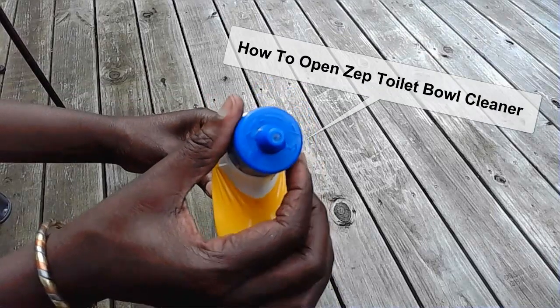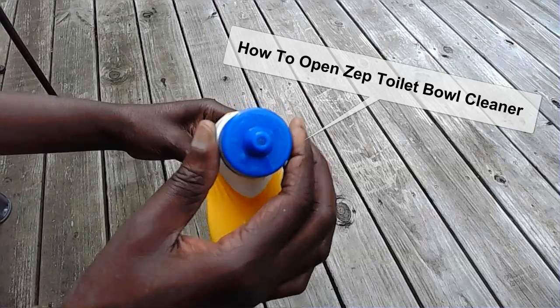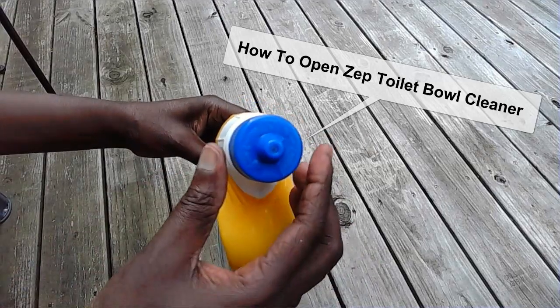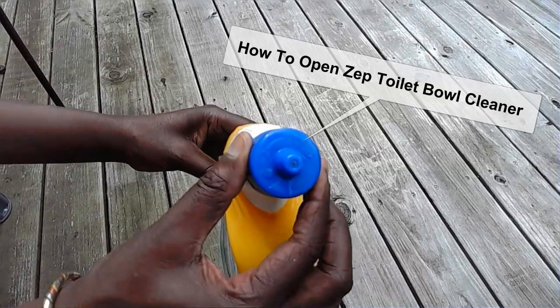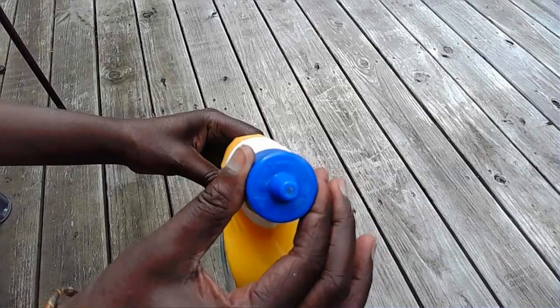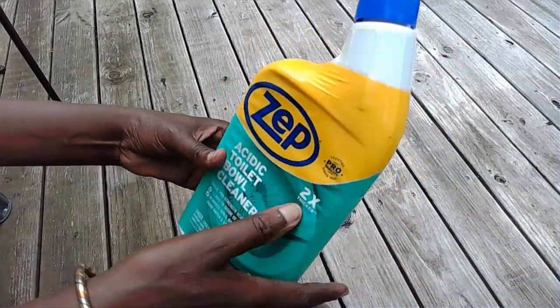To open this, you just twist it to the left like that, and then it opens. You can see the hole — the little thing goes in like that. And then to close it, you just push it back. You can see how it's just filling it up, and that's it. You always want to keep this in a safe place.